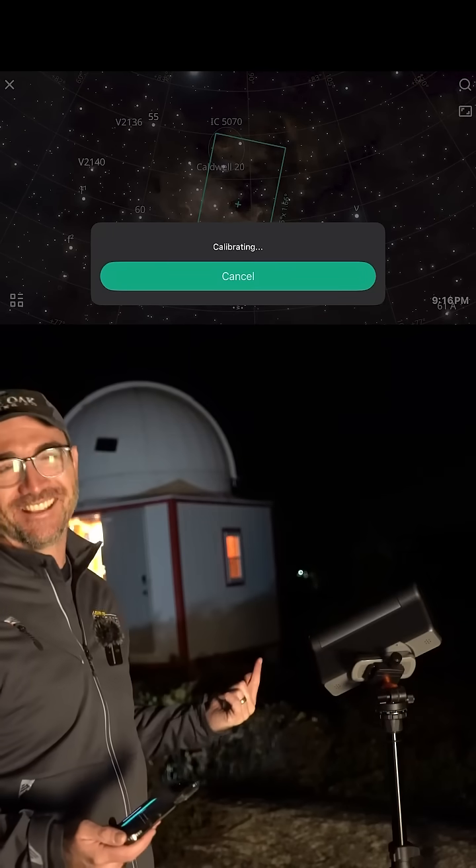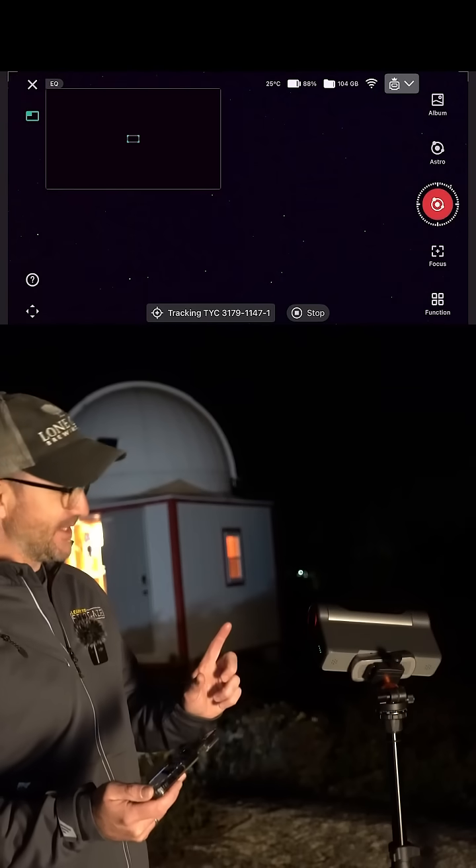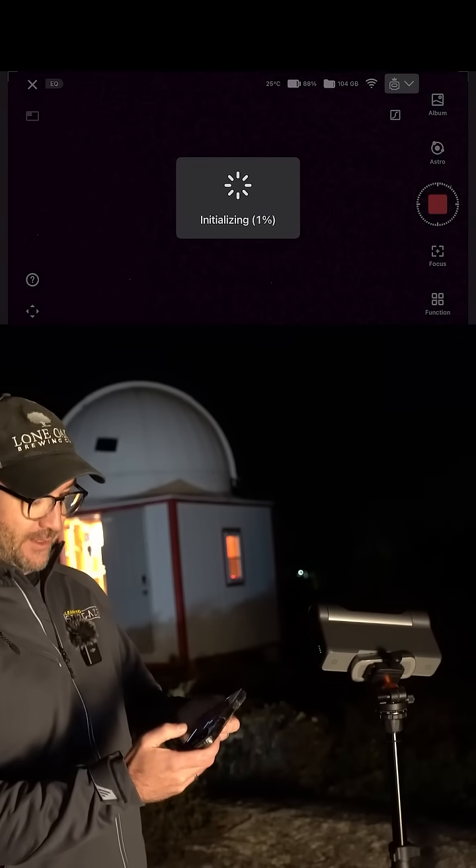I think this telescope is smarter than me. Calibration is successful. Initializing.